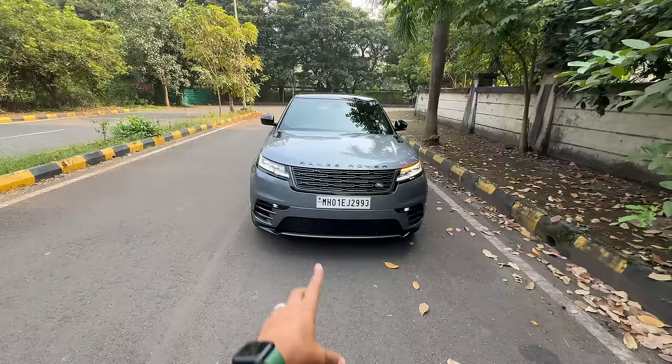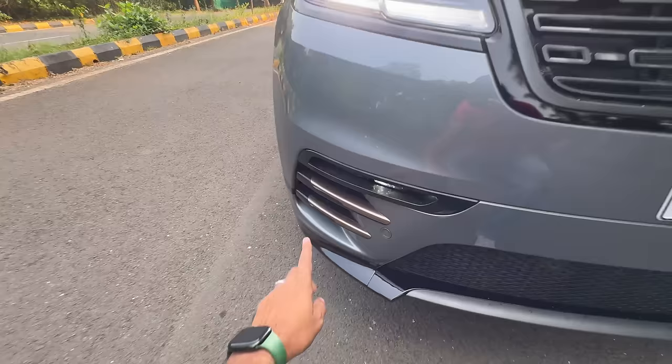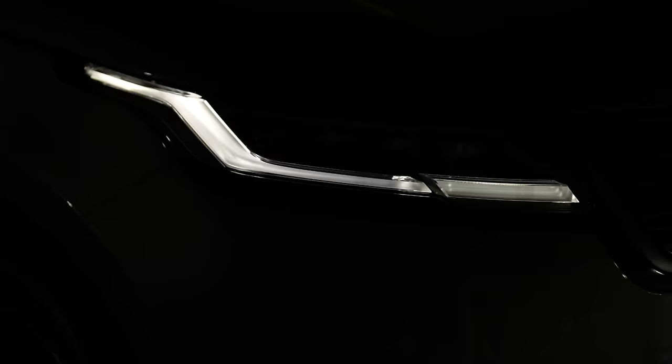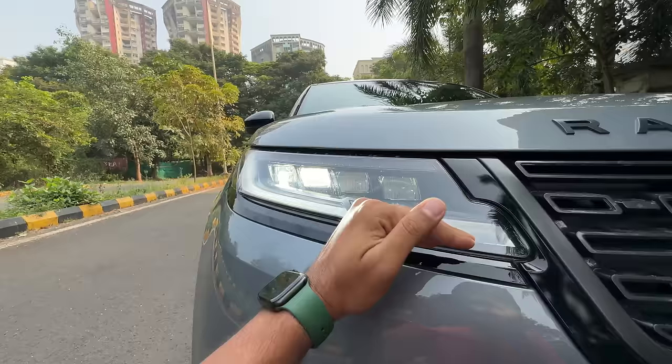There is no change at the front — the front bumper is the same as before, because this is the Dynamic HSE and the earlier was the R-Dynamic variant which was offered. The bumper is the same with these copper elements which are definitely out of place. You obviously get fog lights, everything is LED but the lights have been revised, and the DRL design is also very different — these are pixel LED headlights which obviously get adaptive high beam.